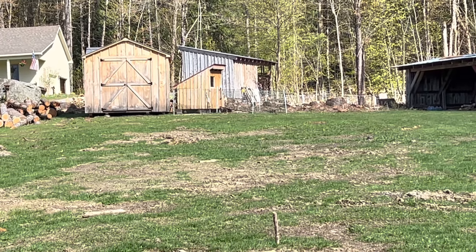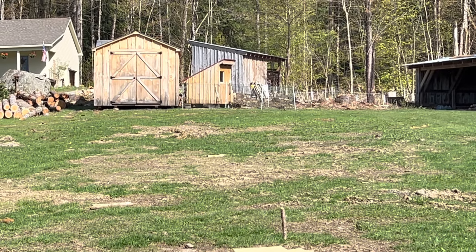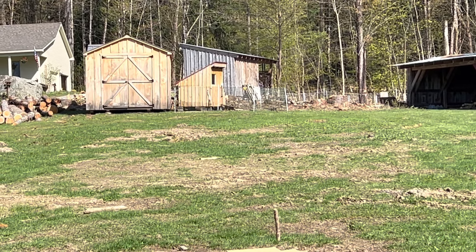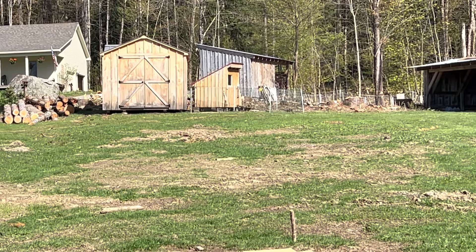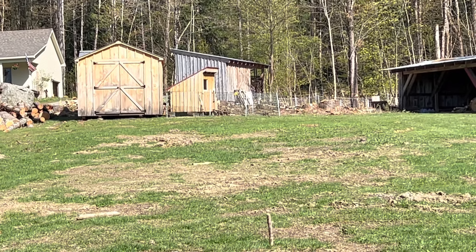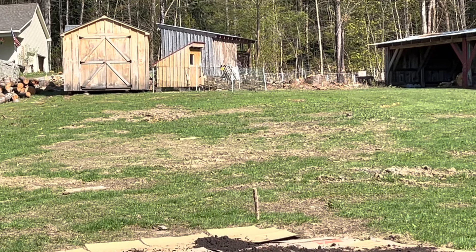The baby chicks are out. Today was their first day coming out of the coop — we've had them in there with the light on for about a week and a half. They're all out and having a good time. It's a beautiful day so it was great for them to be out.